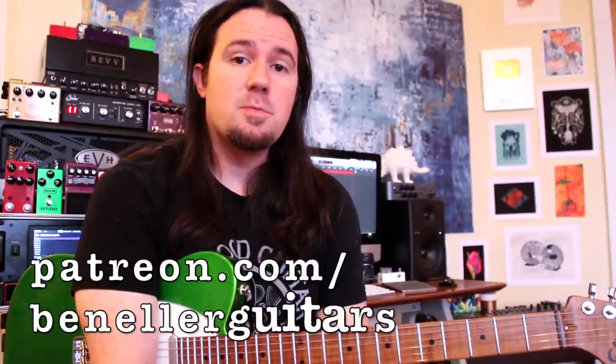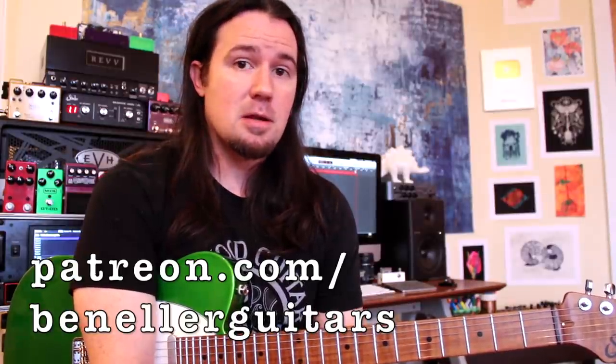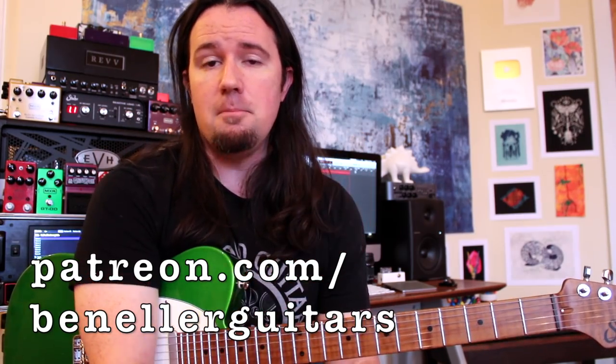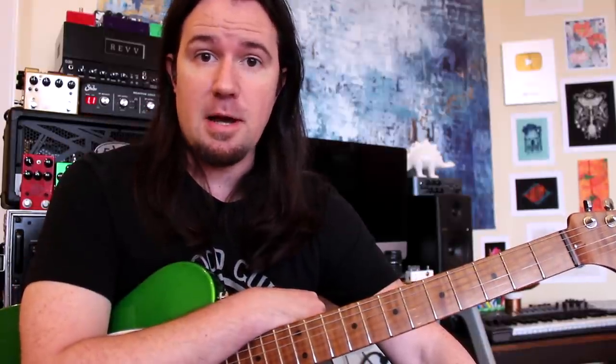This week everybody who supports me on Patreon is also going to be getting an additional bonus lesson to go along with this one to help you start memorizing the notes on the fretboard. All these things and more you can have for the low low cost of just $1 a month, so be sure to click the Patreon link in the video description below. If you like this video and want to say thanks, you can also click the Sweetwater affiliate link in the video description and buy yourself something nice.